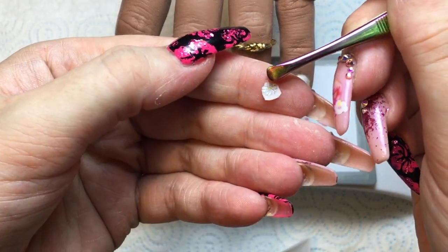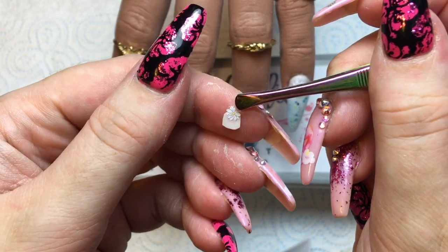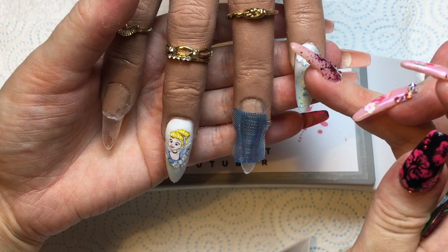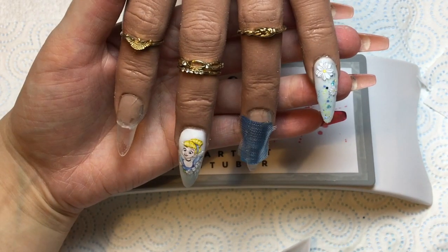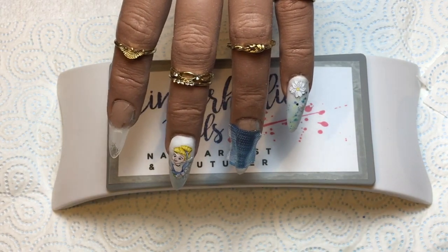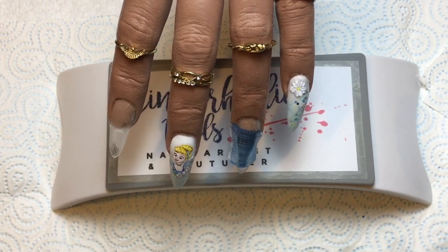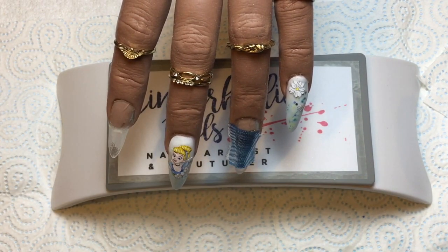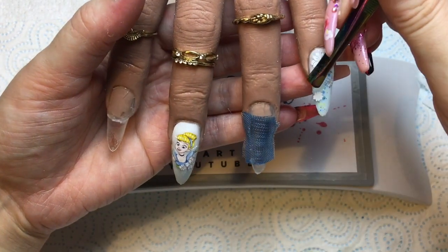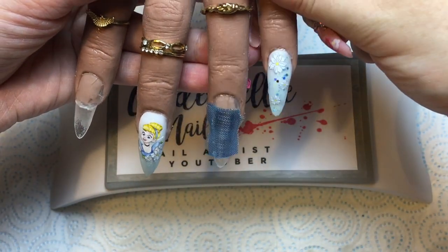Now I'm popping those three daisy decals on top, bringing them down the nail. These little ones were tricky to get off — I was all fingers and thumbs even with tweezers. Just a little bit more wet acrylic gives the decal something to stick to, but you don't want too much as you don't want to add bulk to the nail — just keep it nice and thin and wet. And eventually, there we go, the last one.